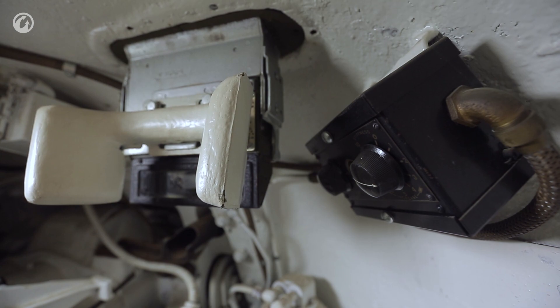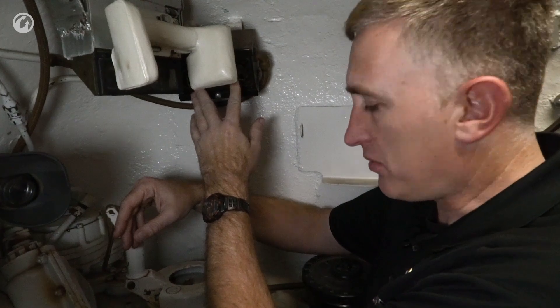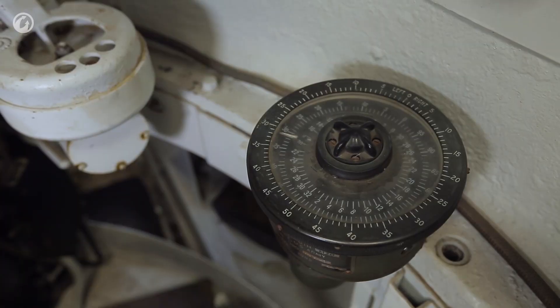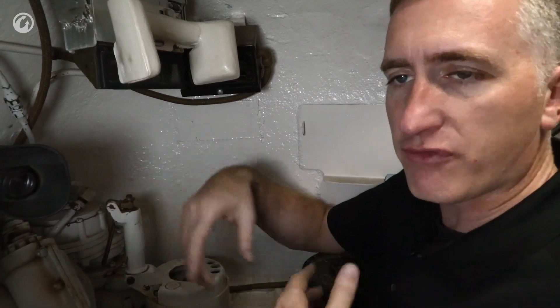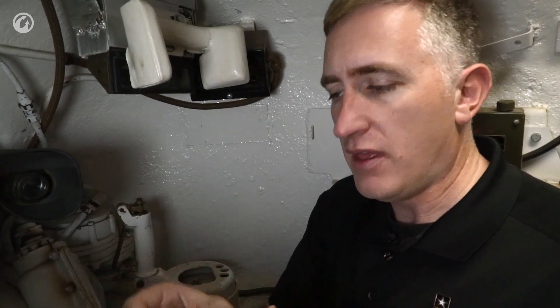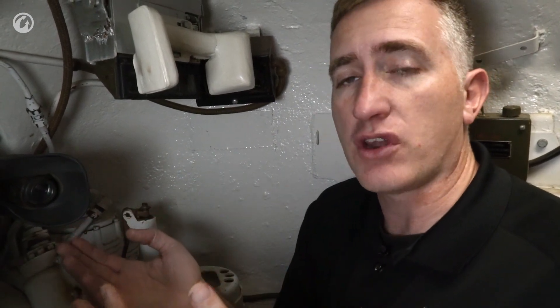Other things in the gunner's compartment: there's a rheostat for the stabilizer system, and an azimuth indicator for indirect fire giving the line of bearing horizontally. For elevation in indirect fire, you would use a gunner's quadrant placed onto the breech block. This is a comfortable, ergonomically well-designed position — the gunner can really get the most out of this tank.